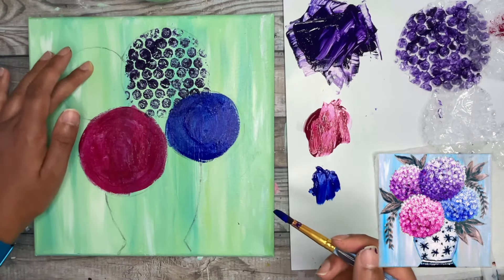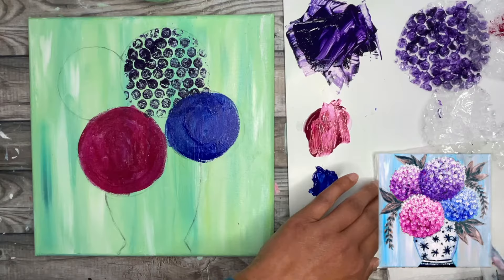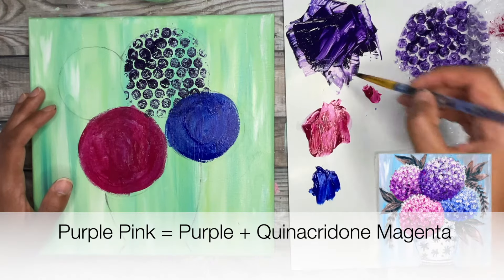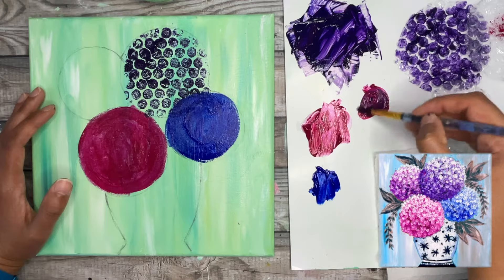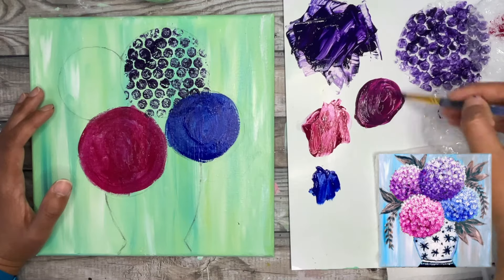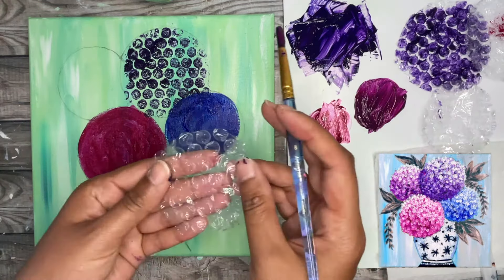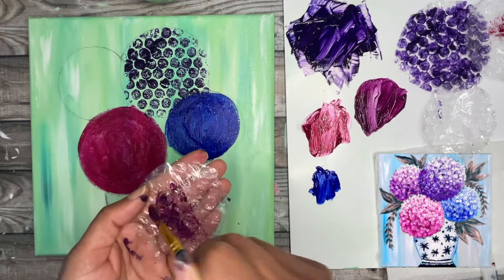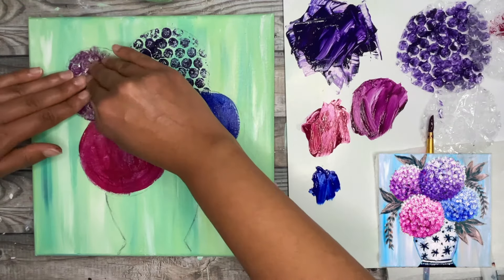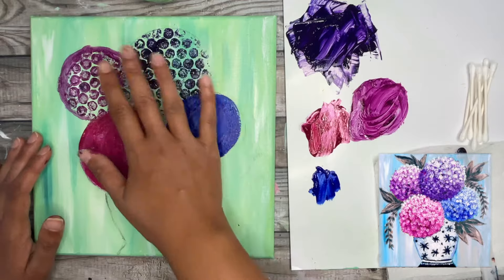Now for this next flower I'm going to make it almost like a lilac color by taking some of the purple we already mixed and adding just a little bit more of the pink so it's more like a pinky purple. We can play around with that as we work with the layers too. For this one I can go back and do the bubble wrap method so in the end we can compare both methods.